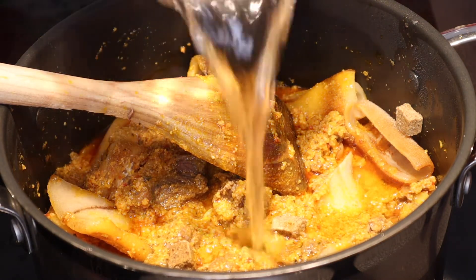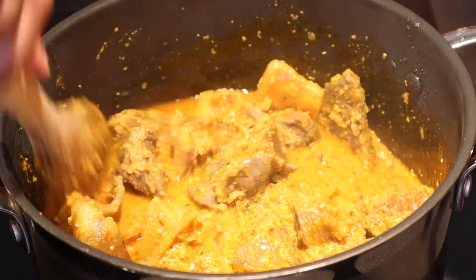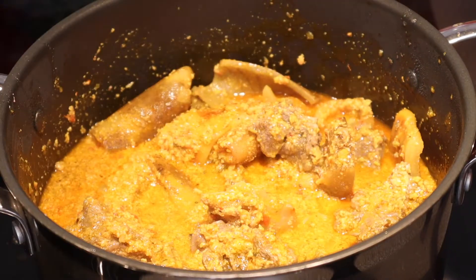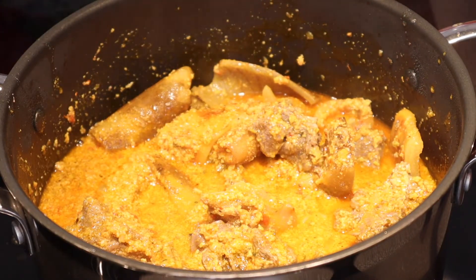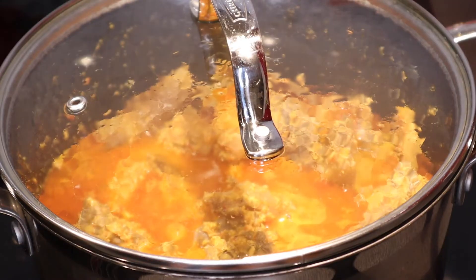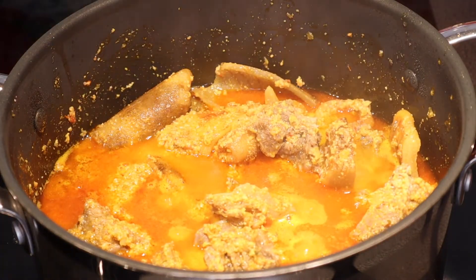I'm going to add some water and put the lid on it. It's just going to cook. Now the dry pumpkin leaves are ready.